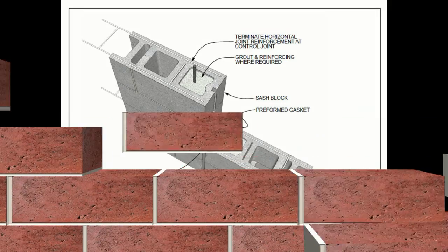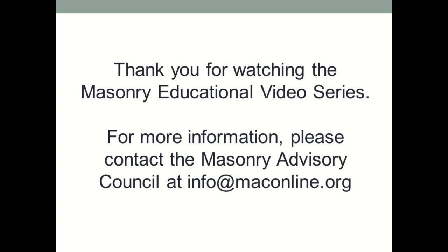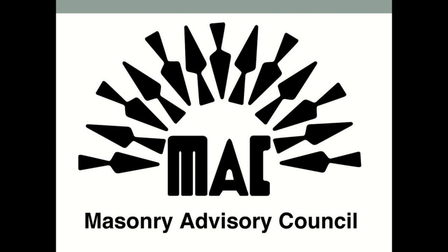Thank you for watching the Masonry Educational Video Series discussing what is a control joint. For more information, please contact the Masonry Advisory Council at info@maconline.org or watch more videos on our YouTube channel. This video was sponsored and presented by the Masonry Advisory Council.